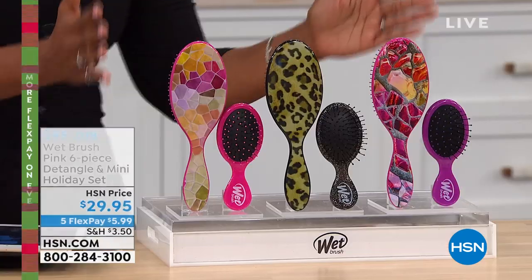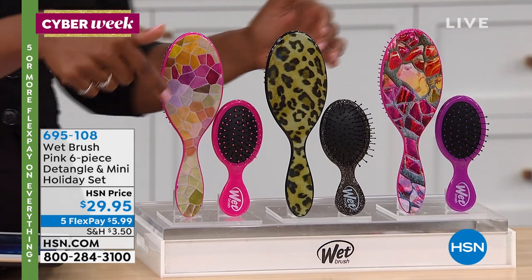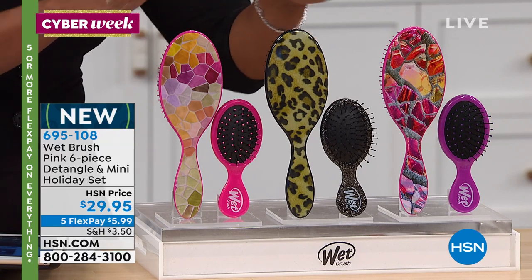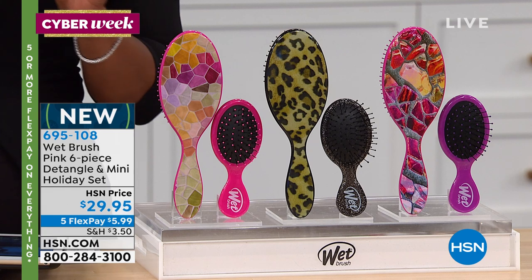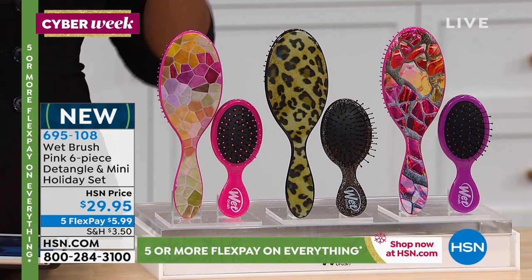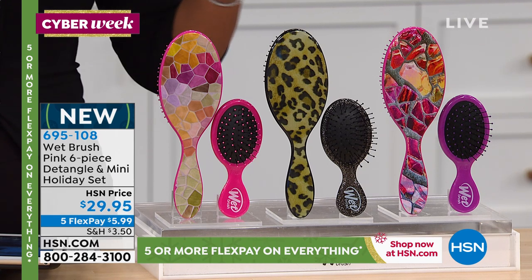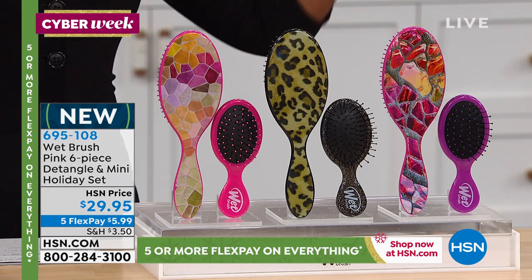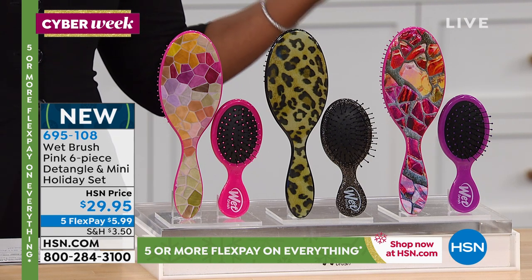I have to take a deep breath because this next set — and I do mean set — you see six brushes and you're getting six brushes. Three full-size individually boxed, three minis individually boxed. These are the Wet Brush, the actual name brand, the one that everybody raves about. This set has sold out over and over again. We brought in over 30,000.